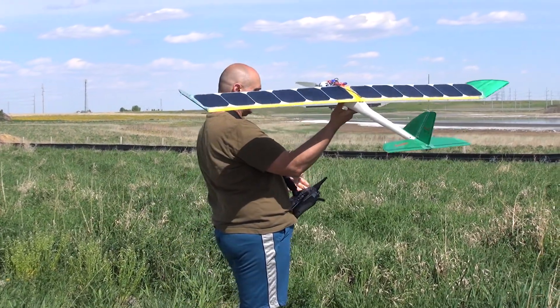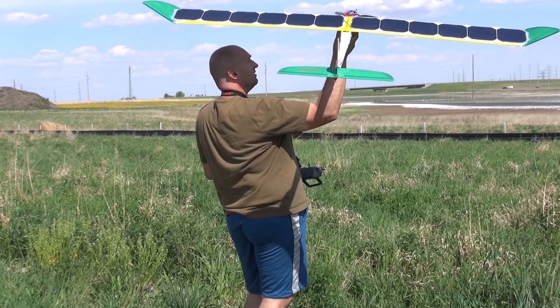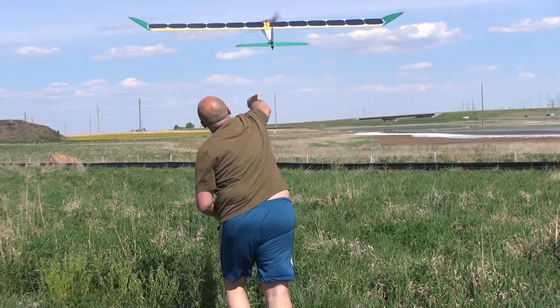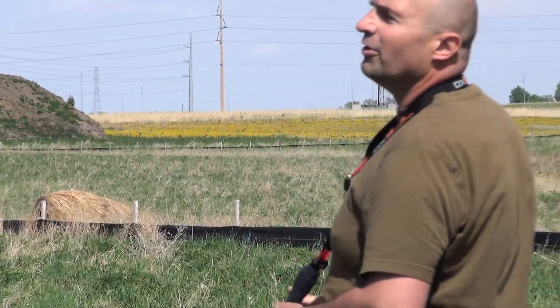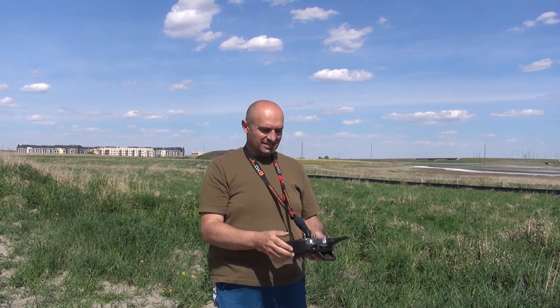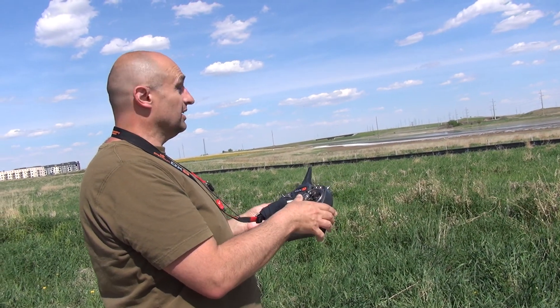Okay, one more try. Check control, check control, check control — whoa. No way. I ruined it because I put it up — it's nose down, I put it up and that's why it stalled. Well, it is what it is. Too much, too little — too much weight, too little power. So thank you for watching. It sucks, I know — that's life. Thank you for watching.